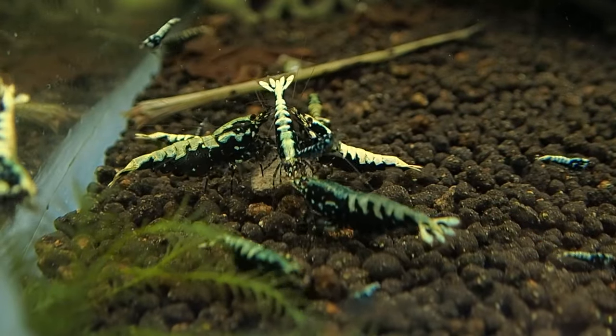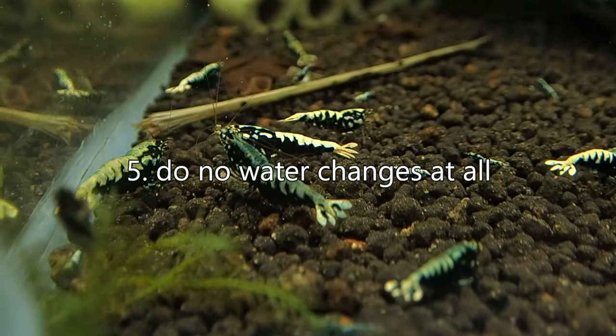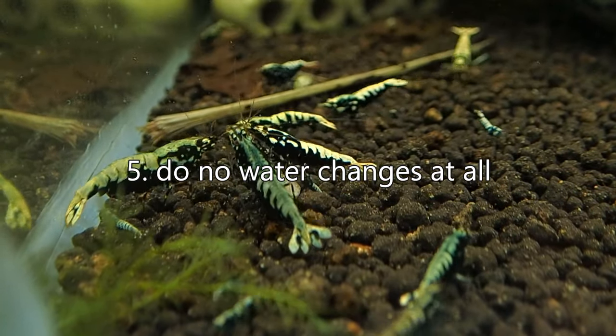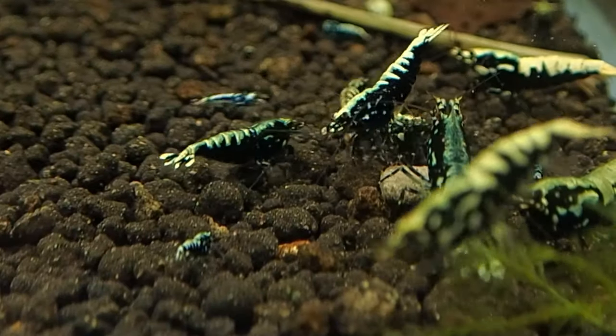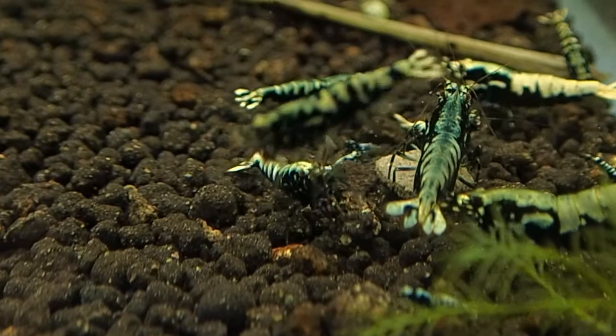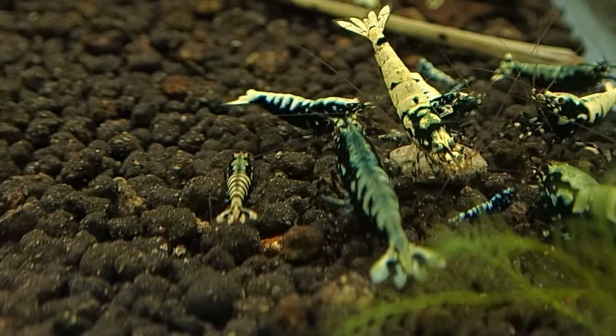Alright guys, let's start off at number five — we're going to do this in reverse order. Number five is water changes for your bee shrimp tanks. This is how I breed my bee shrimp; for someone else it may be different, but this is what I've found to be most successful. Number five would be to do no water changes at all. This tells me that stability is key — stability is crucial for bee shrimp keeping. It means we're using less money on things like buffer and water, and your soil will actually last much, much longer — you're talking years longer — if you're not stripping the acid out of the water that helps to buffer the tank.